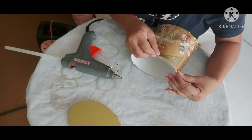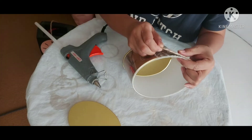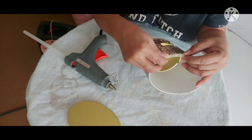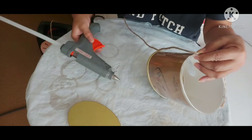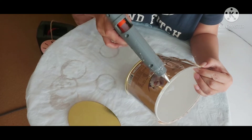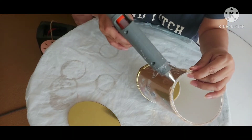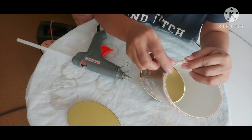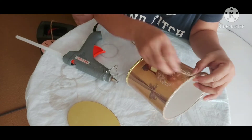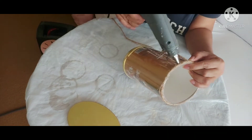We start by gluing this twine onto this plastic container — this is actually a chocolate container. Like I always say, I always keep all my empty bottles, containers, and everything. The reason I'm doing this is to encourage everyone to recycle or reuse their empty containers, because normally these go into the rubbish.